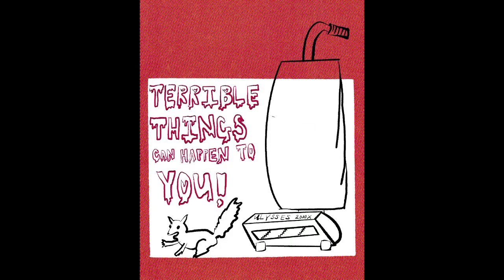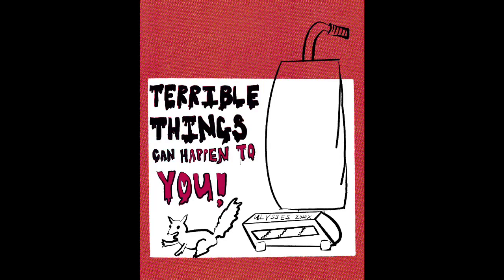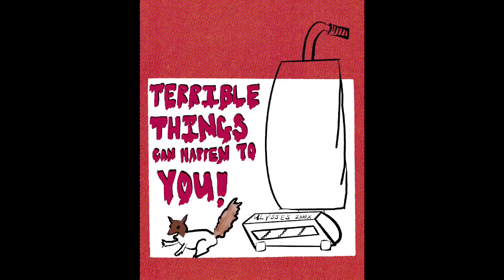Now back to our project. Whatever supplies you have to create with are going to work wonderfully. I chose to create my cover digitally because I wanted to practice something new. As a bonus, I can share a recording of me drawing this way.